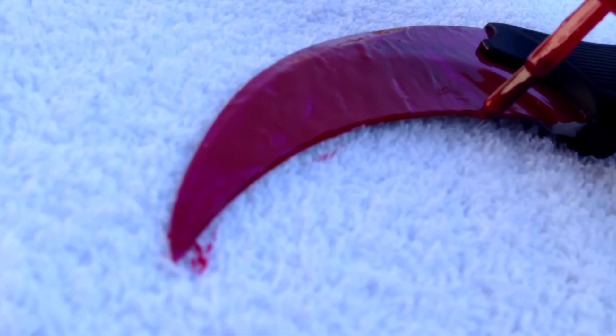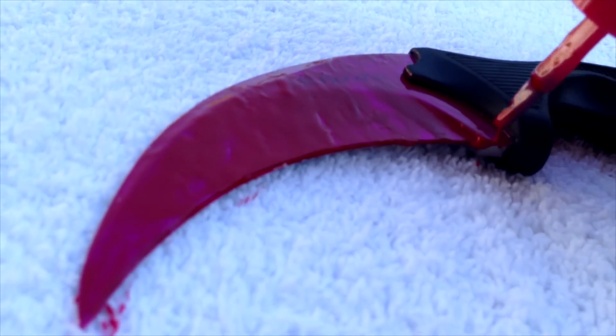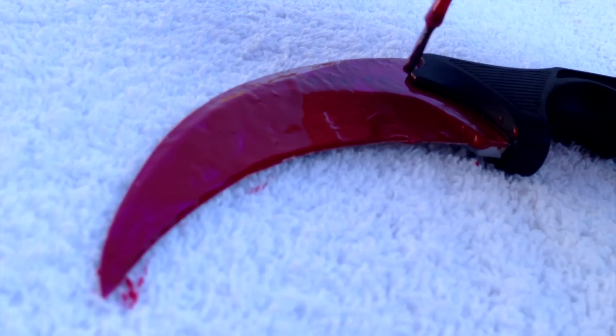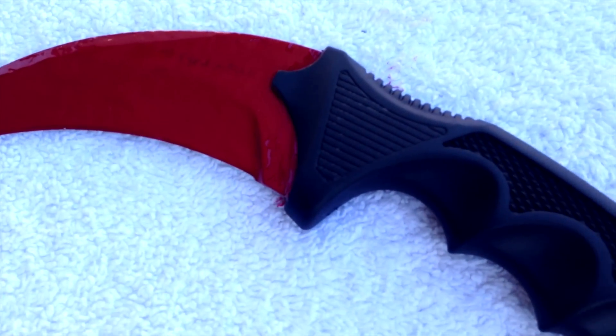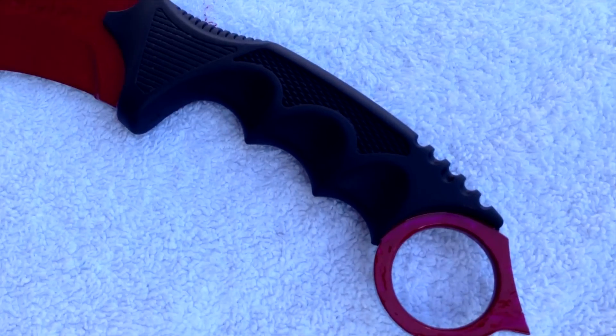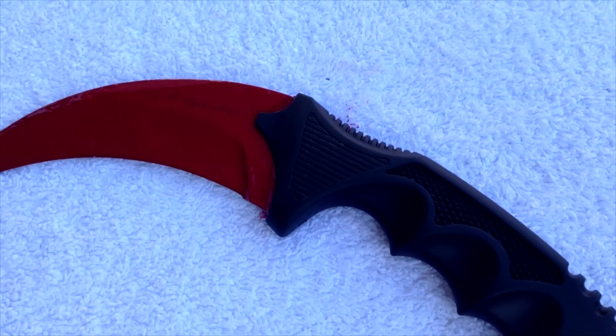That's the first coat of paint on the front side, and then I simply waited for the paint to dry up. All right, so that's the front side done. That's how it looked, and once the paint dried up I also painted that little ring at the end of the knife. I think it looked pretty good at that point already.